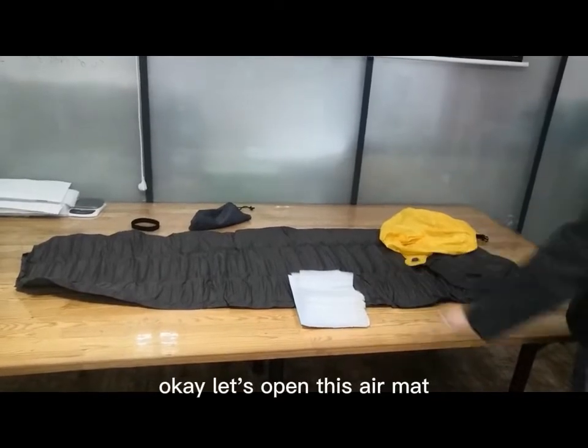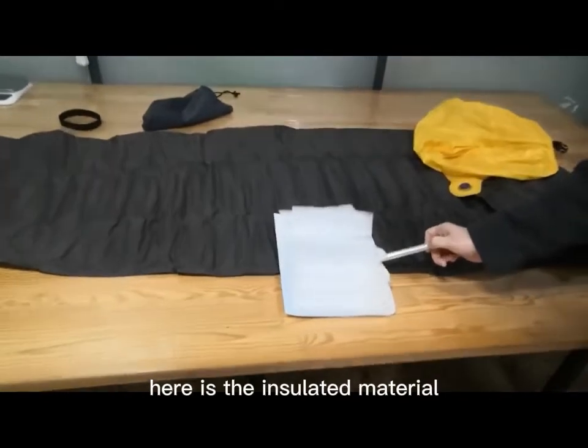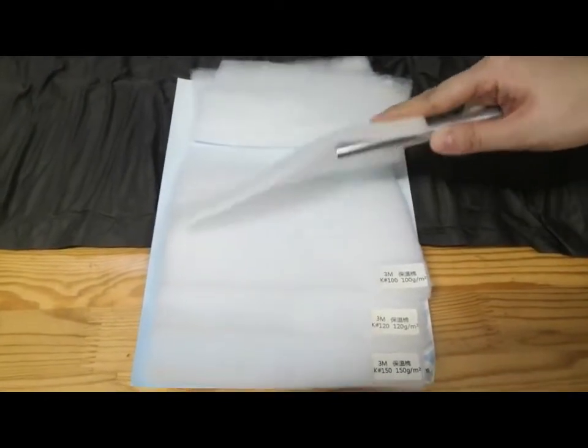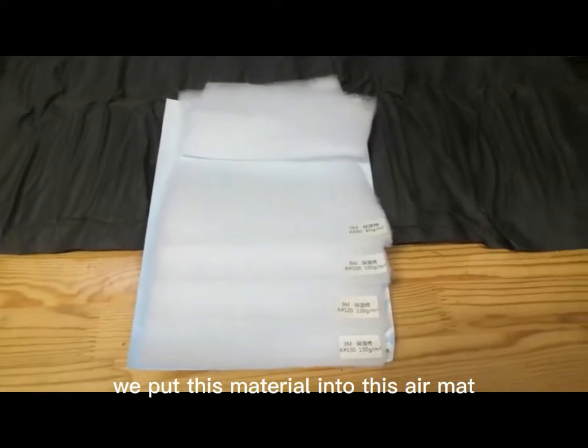Let's open this air mat. First, you can see here is the insulate material. It's 80 kg insulate material. We put this material into this air mat.